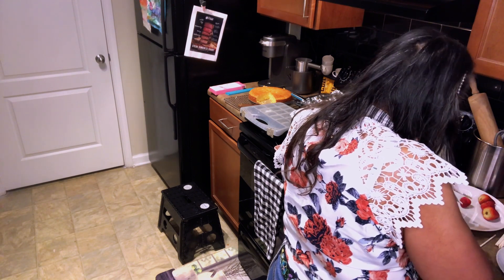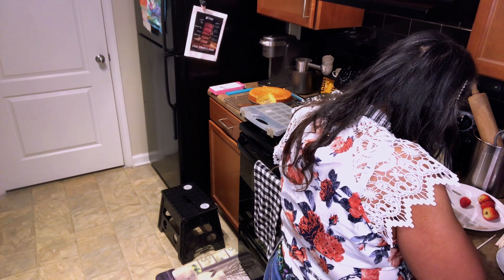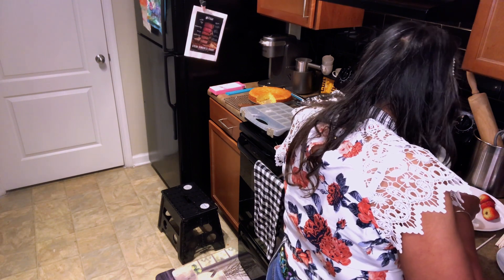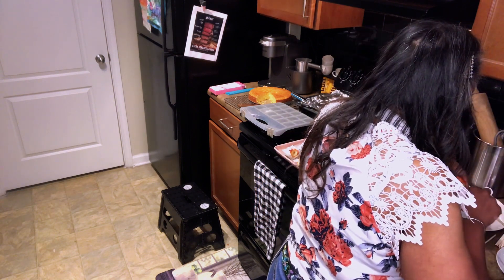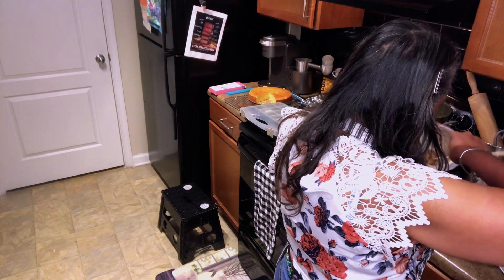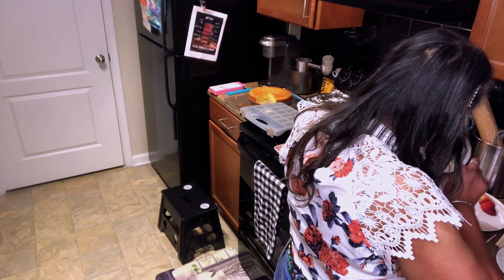I think we might just make it — we'll get most of these done. We won't have many left if any. We're down to about our last four strawberries, counting this one.